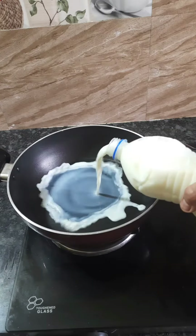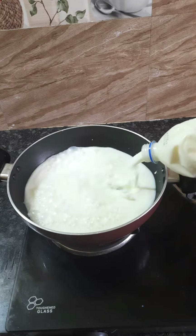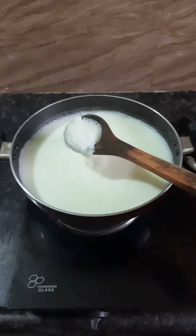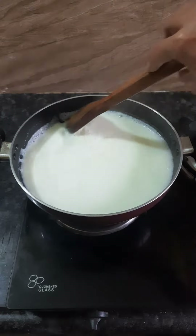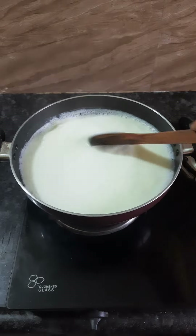There are 6 lb of paal. You can add the paal if you want. Now add the paal.